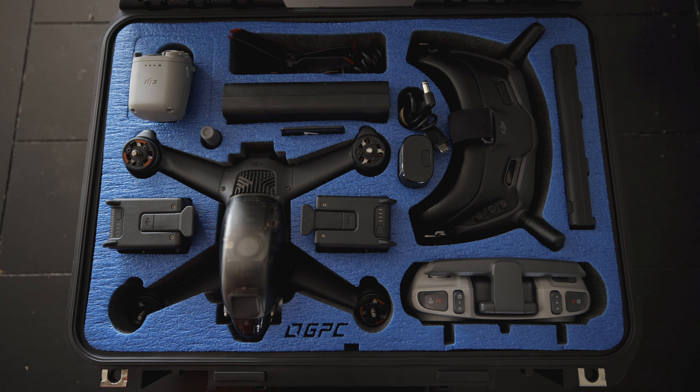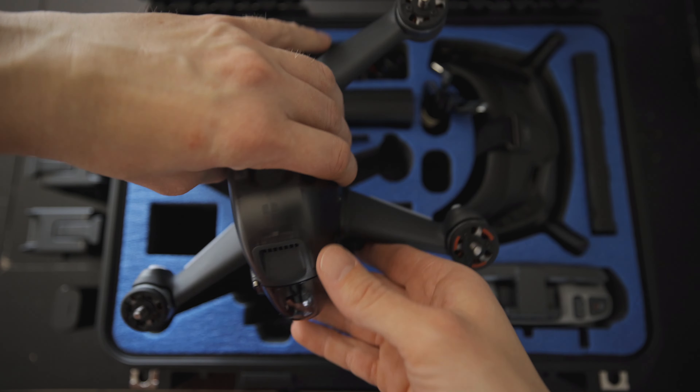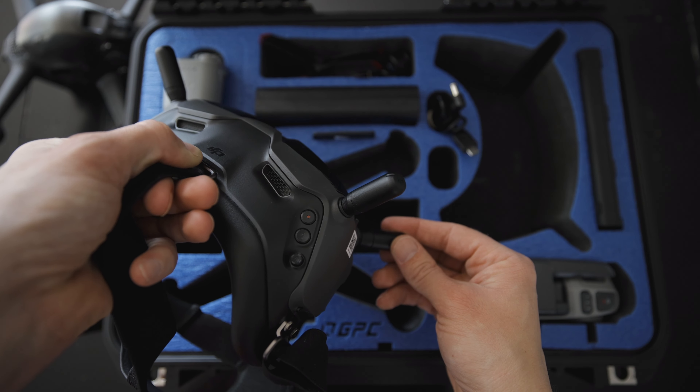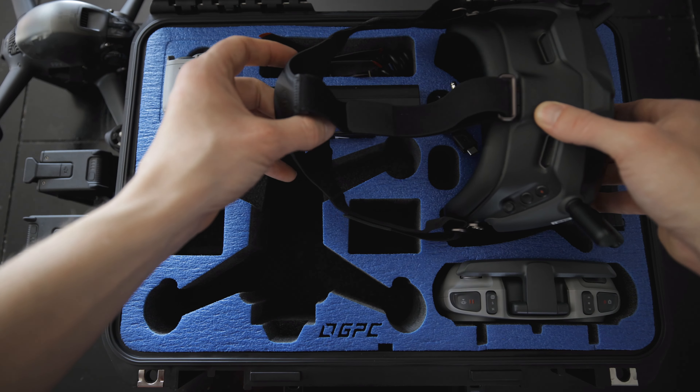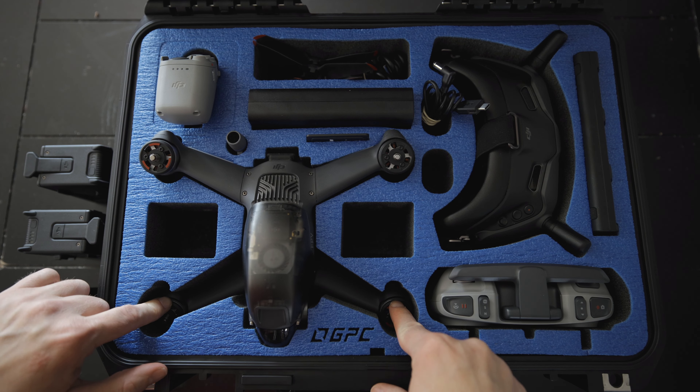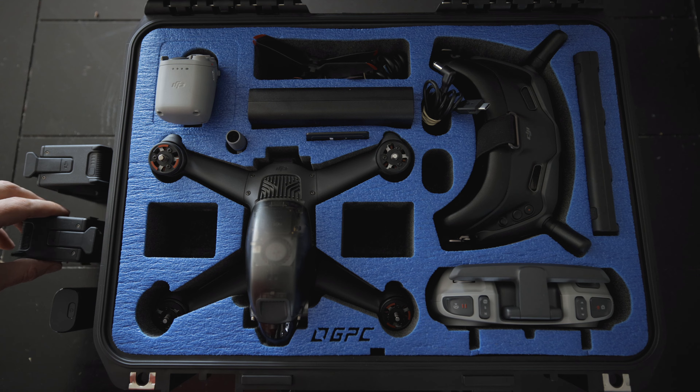When I got this FPV drone, a little bit of a disappointment — the arms don't fold down like a normal Mavic would. But this drone fits really really nicely into this case. Before I had it, I'd take the drone separately, take the antennas off the goggles, take the joysticks off the remote. Now it's so much nicer to have a case where I can just put everything inside.